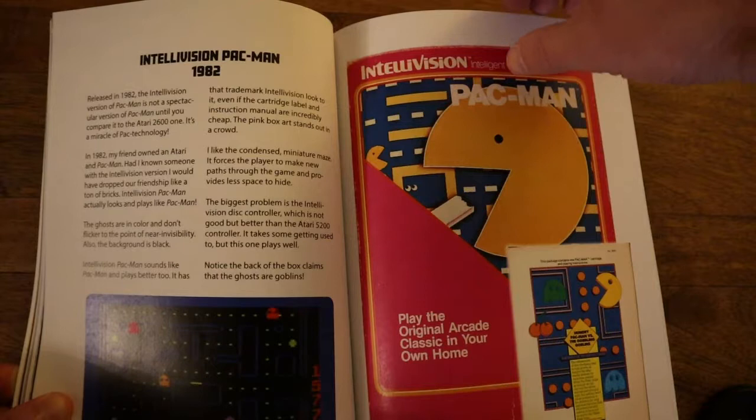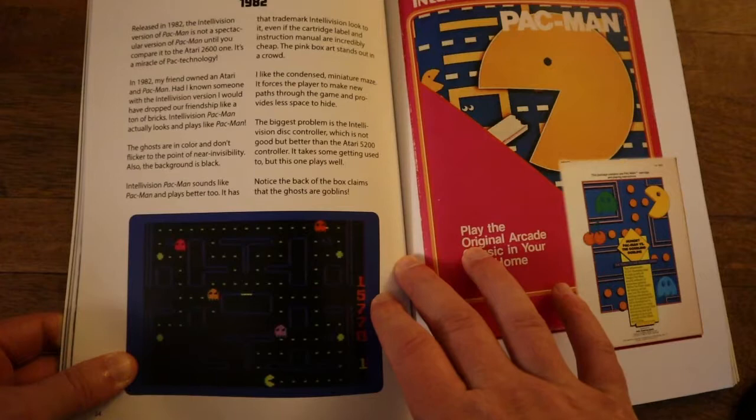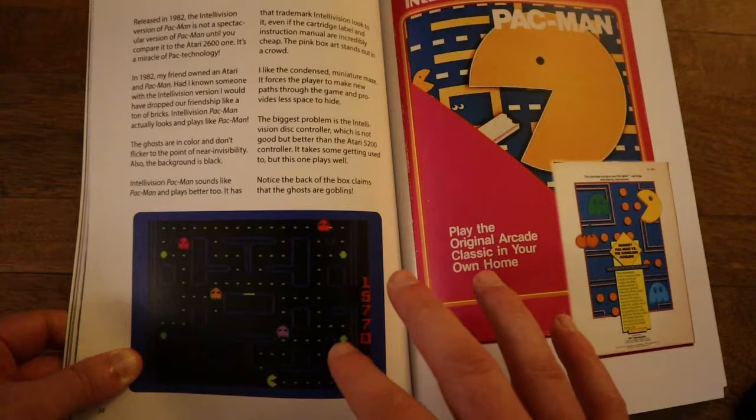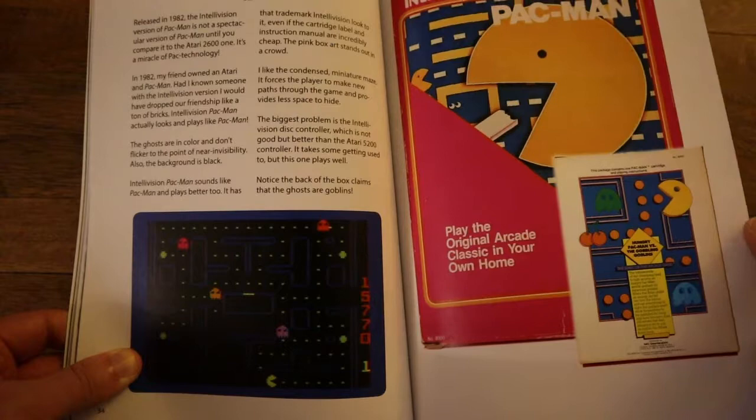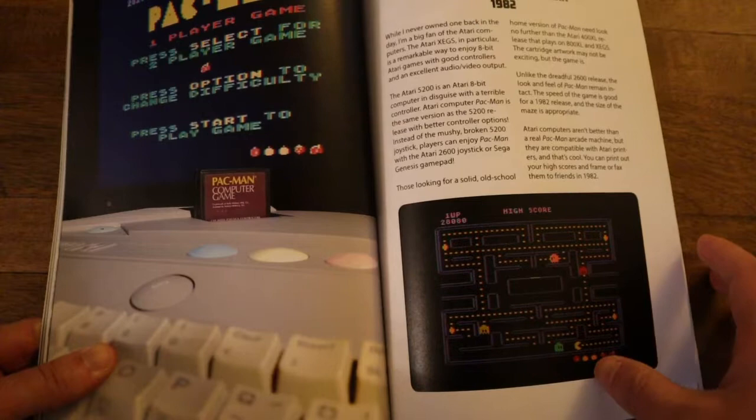Oh gosh, the Intellivision. It's really cool that he throws in all of them. I mean you can just look at the screenshot for the Intellivision and compare that to the Atari 2600 — they look nothing alike. It's still not arcade quality but you have the colors there. The pellets actually look like pellets. It's just leaps and bounds ahead of it. The only problem is you have that crappy controller for the Intellivision — that's the only huge problem with it.